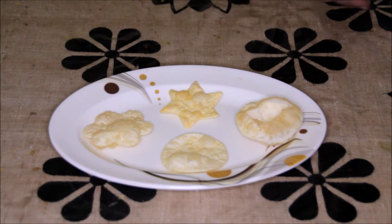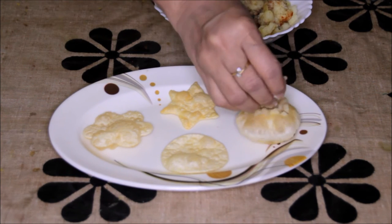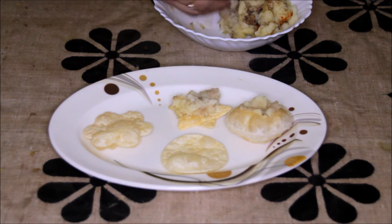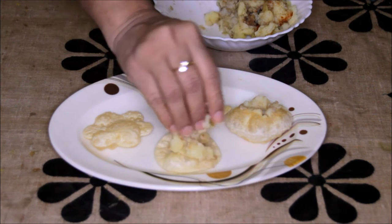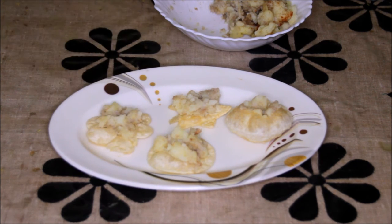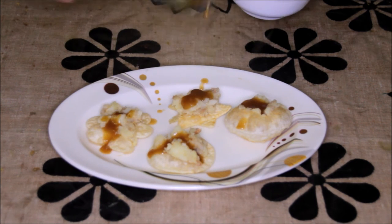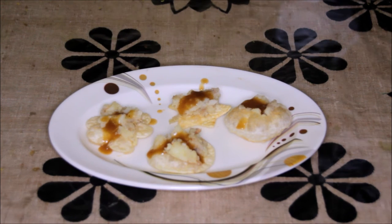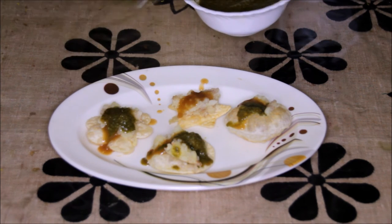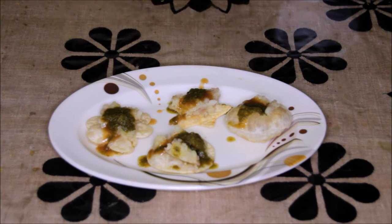Make a hole in the puff puris and put the potato mixture in. For the flat puris, you also need to put the potato mixture on top. Then put the sweet chutney, and add a little sev on this.